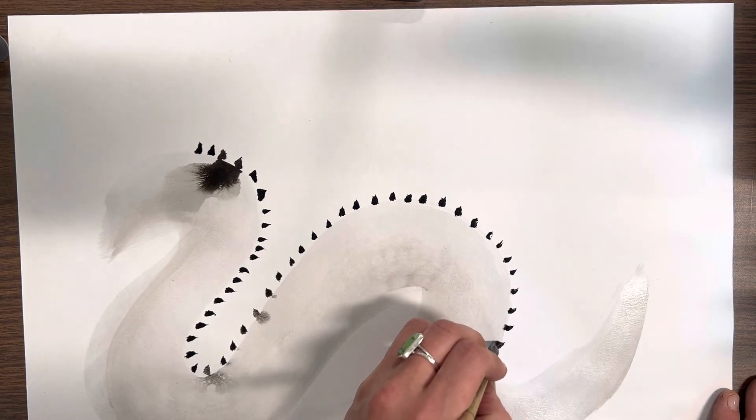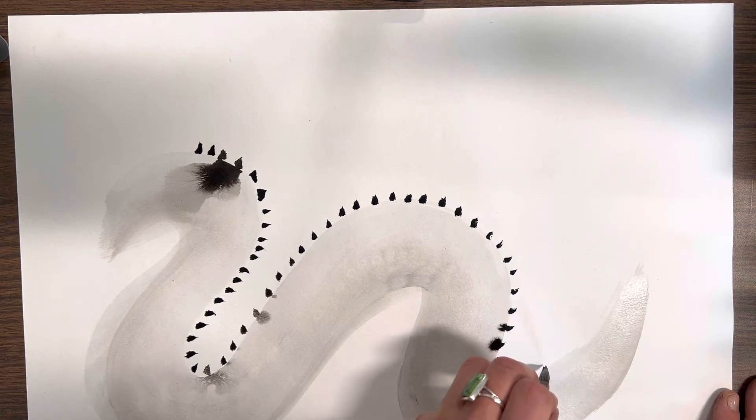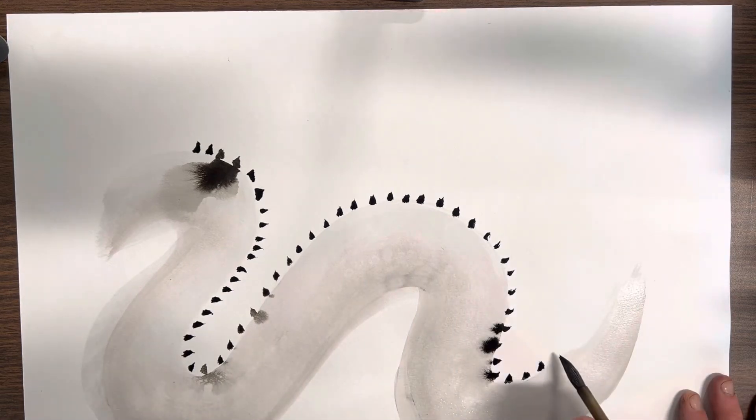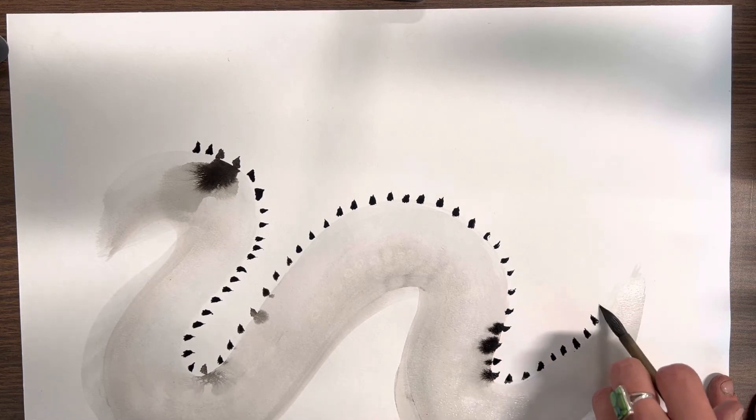If you finish and there happens to be more time, the next step could be your legs. Next week we will add the head, the face, the wings, and the scales to the body.